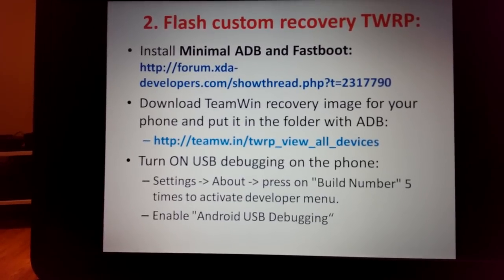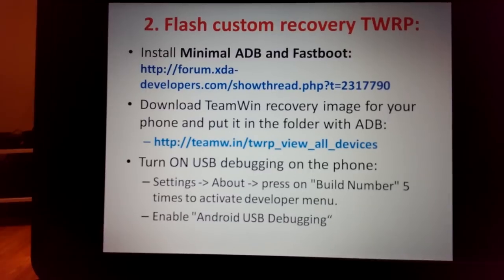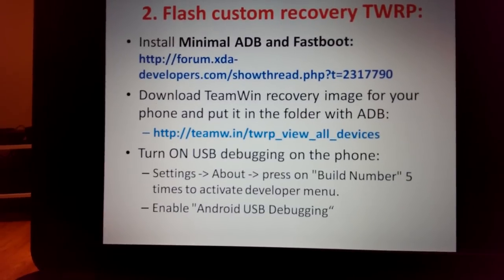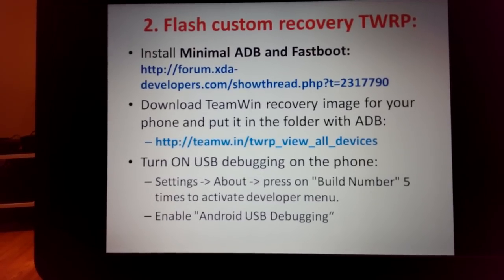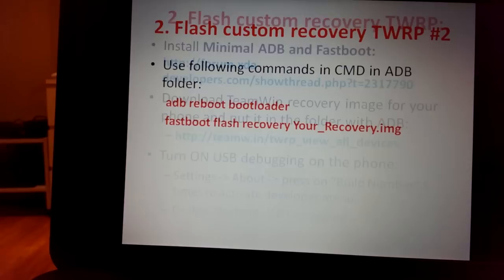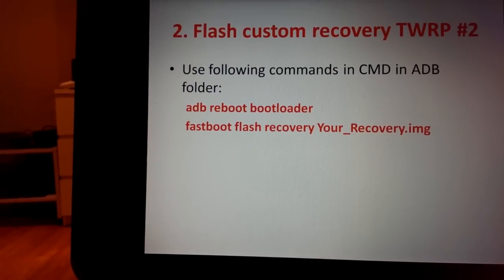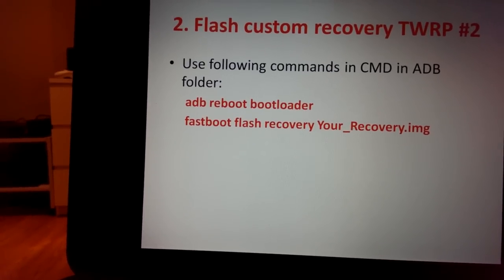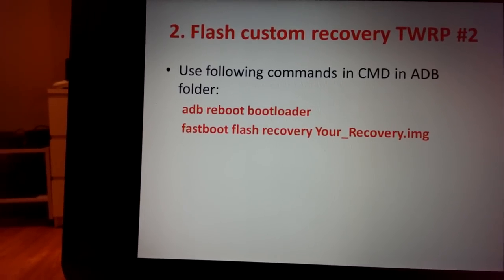Choose the right image for the HTC One M7 — this does not affect HTC One Sprint phones, which I'll explain later. You'll need to enable USB debugging: go to Settings > About, press on Build Number five times to activate Developer Menu, then enable Android USB Debugging. Then launch the command line and go to the ADB folder — for example, C:\ADB.